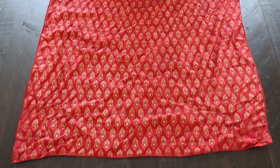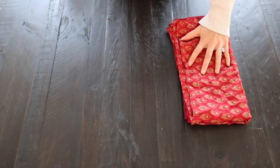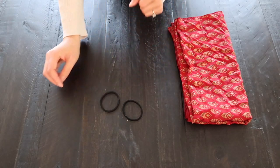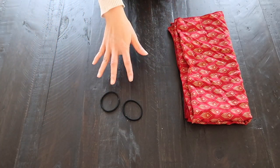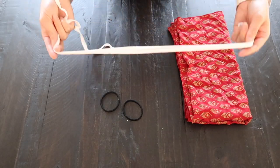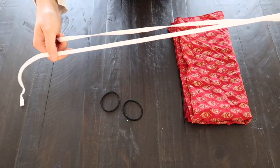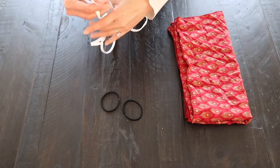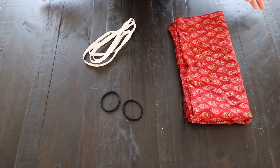So for mask number one, you will need a bandana and you will also need a couple of hair ties. If you don't have hair ties, you can use string, shoelaces, yarn, really anything that you have on hand. This is a drawstring from one of my sweatshirts that came out in the wash. I'll show you two different options you can go with.